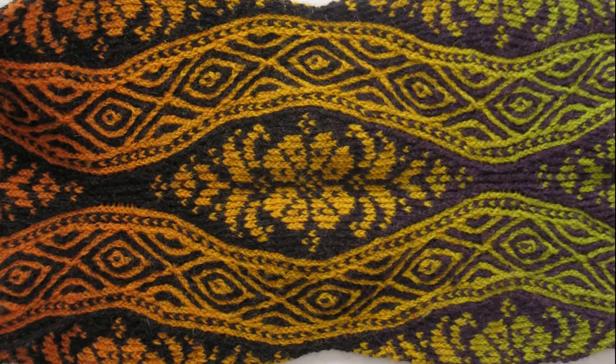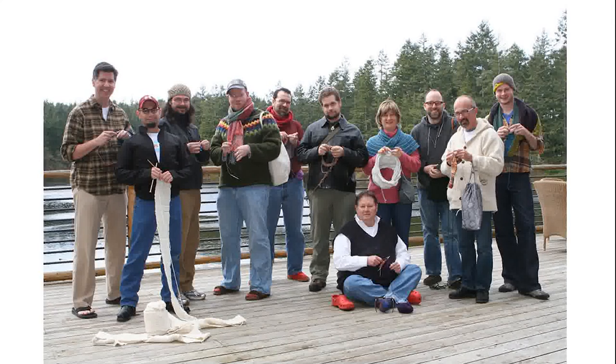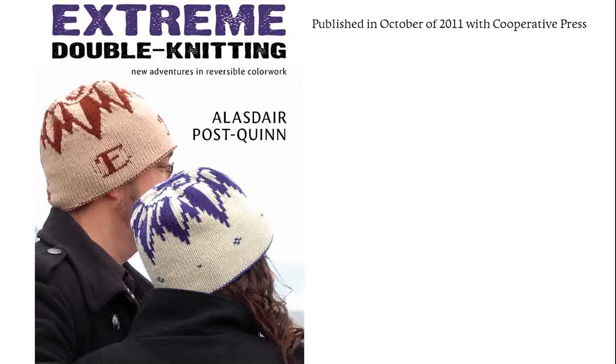I had already been thinking about writing a book, so this helped me solidify my plans. In 2010, I attended the first and only Men's Visionary Authors Retreat with Kat Bordy, which bolstered my confidence and set me on a solid path to completion of the book Extreme Double Knitting. In October of 2011, Cooperative Press released my first book, Extreme Double Knitting, to an enthusiastic reception at Rhinebeck and a somewhat more skeptical reception at Stitches East the following weekend.